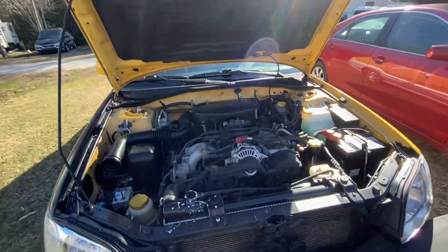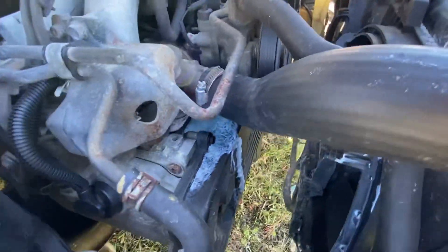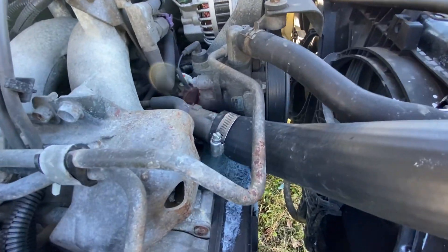Well guys, let's go take a look together and I'll show you what. If you notice, there is water drippage there.